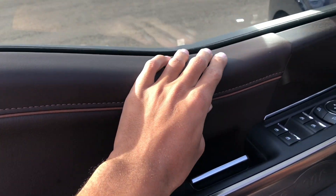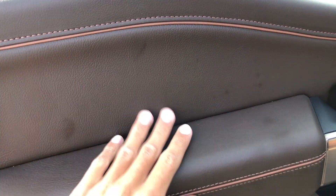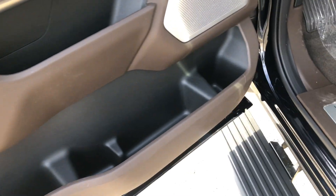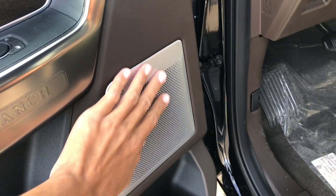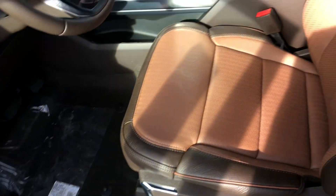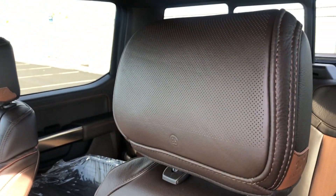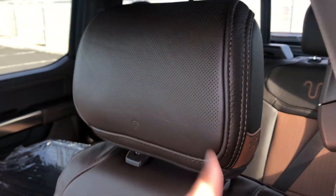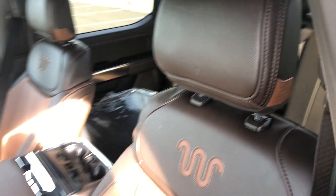You have a nice soft-touch leather here and all through this portion. You do have the upgraded Bang & Olsen Unleash stereo — the easiest way for me to tell is I look at the headrest: if I see that branding and the perforations, I know it has the upgraded Bang & Olsen Unleash stereo.